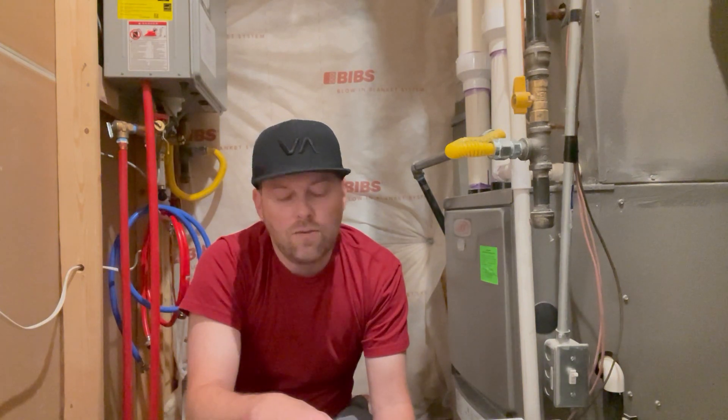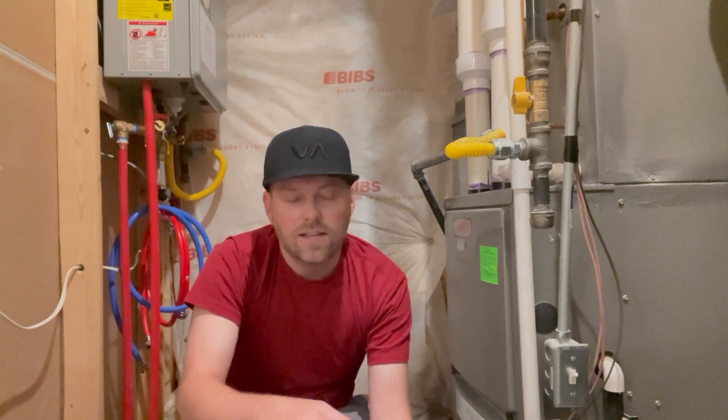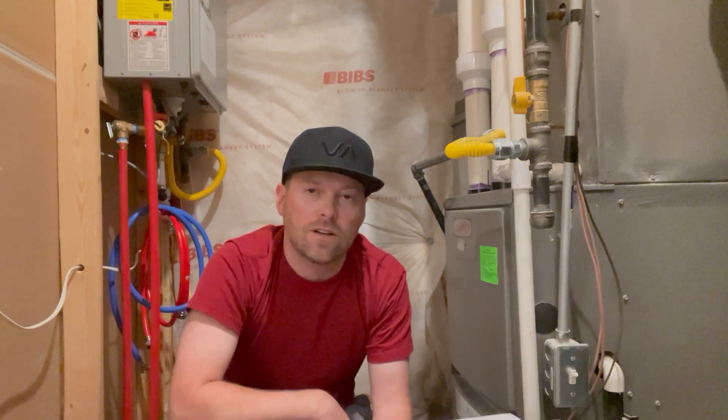It just depends if you want to be swapping out your filters every month or every two months, or if you want to spread that out a little bit longer. You always want to check your filter here and there to make sure it's not getting extremely dirty and gummed up, because that ultimately is going to affect the efficiency of your furnace and cost you much more money in the long run.